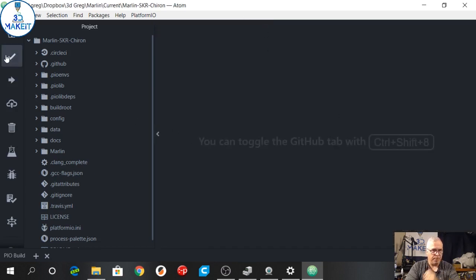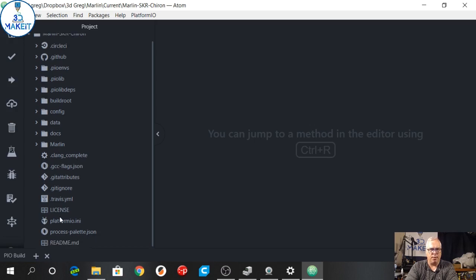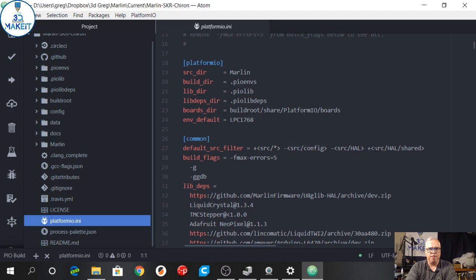Once you've got it loaded up it's very similar to the Arduino environment — you can compile it and so on. I'm not going to go into great detail because there are some great videos out there. Chris Riley has put one out and there are many others — I believe Tom put one out as well. Basically you open up your Marlin folder with your downloads, you've got your Platform.io configuration, and here are the key changes you need to make to get it to compile.